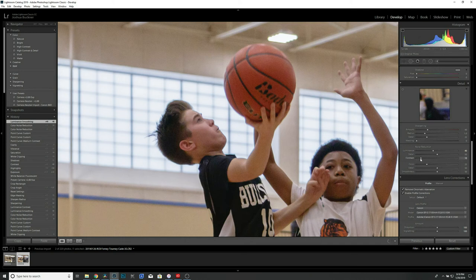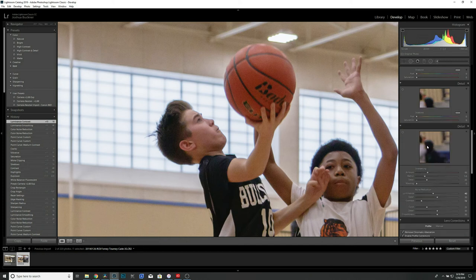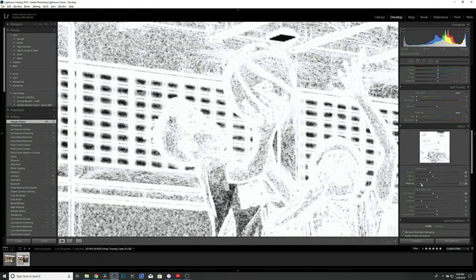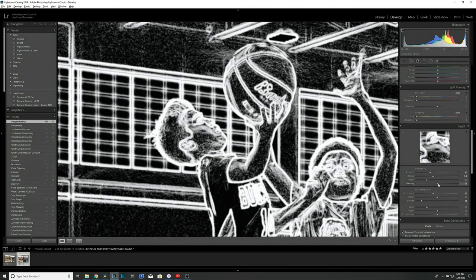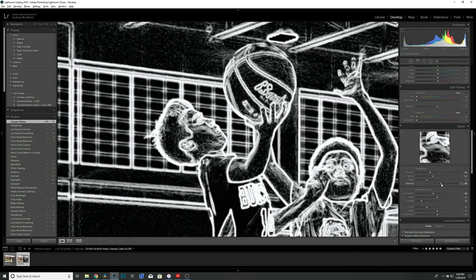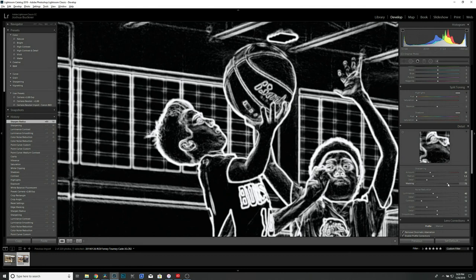Then I'll pick up the Contrast just a hair. For Sharpening, my default settings are: Amount 50, Radius 1.5, Detail 25. For Masking, if you hold down the Alt key and grab that slider, it allows you to only sharpen specific areas of the picture. We'll bump that up just a little bit more.